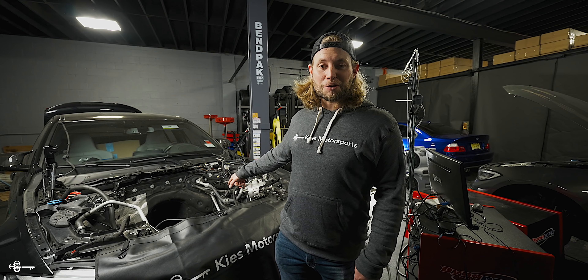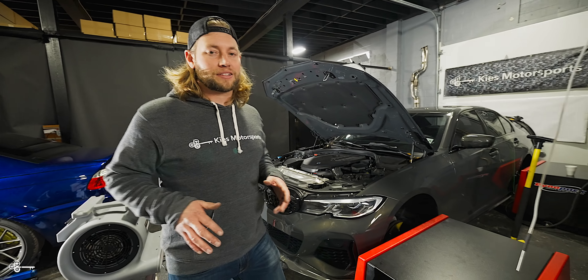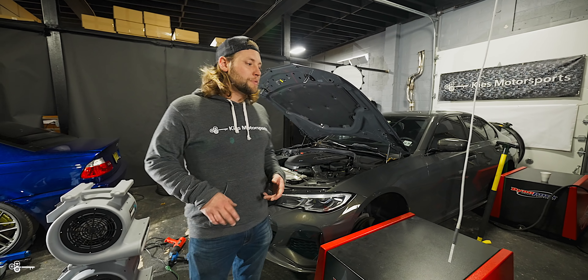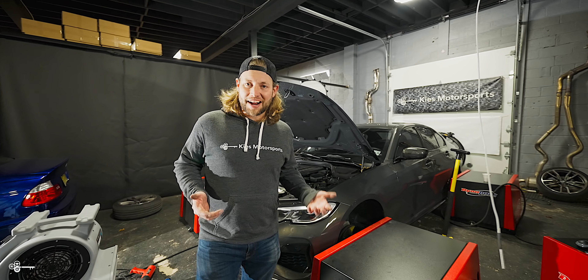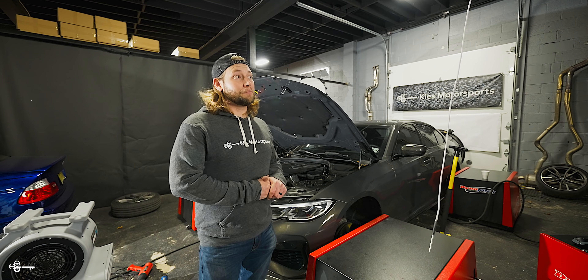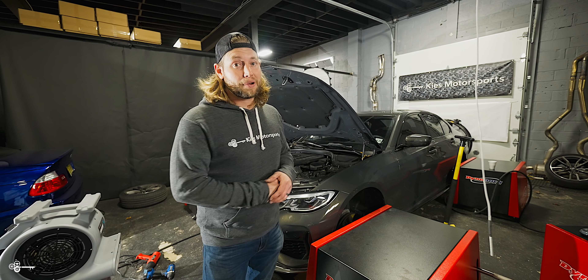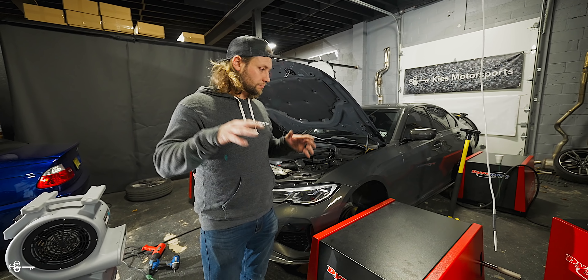Let's talk about this for a second. So behind me, this is a video that will most likely come out way after this video is released. We had a customer spin a crank hub — pistons and valves collided and ended in catastrophic motor failure. We're in the process of doing a Carvon Stage 2 motor, which I'll be putting in with our tech tonight, so be sure to stay tuned. That's actually not part of our bad day — everything on here is actually going great.